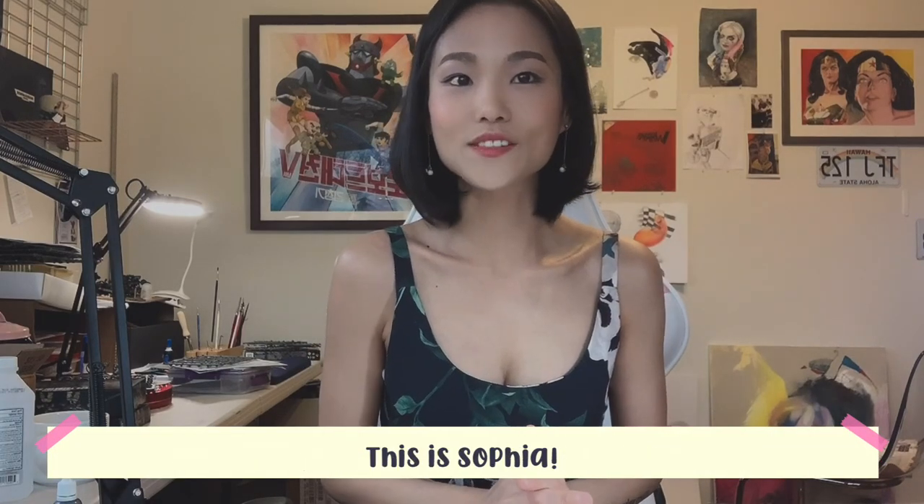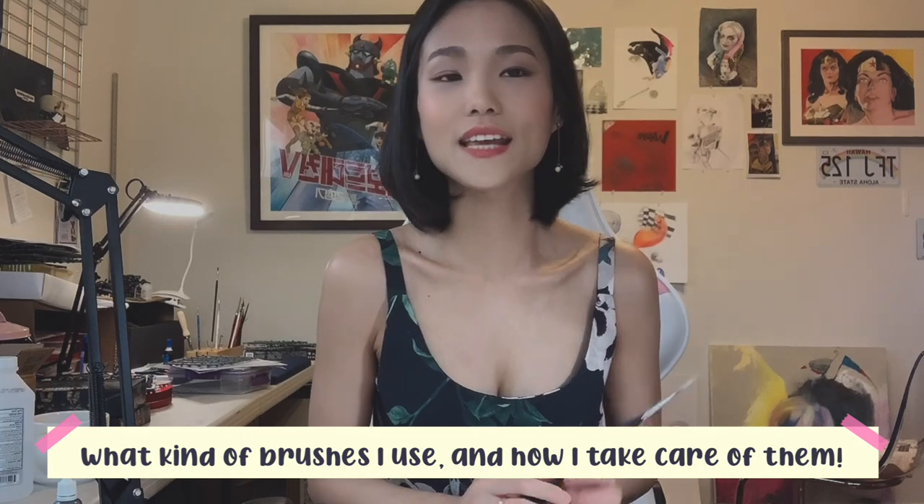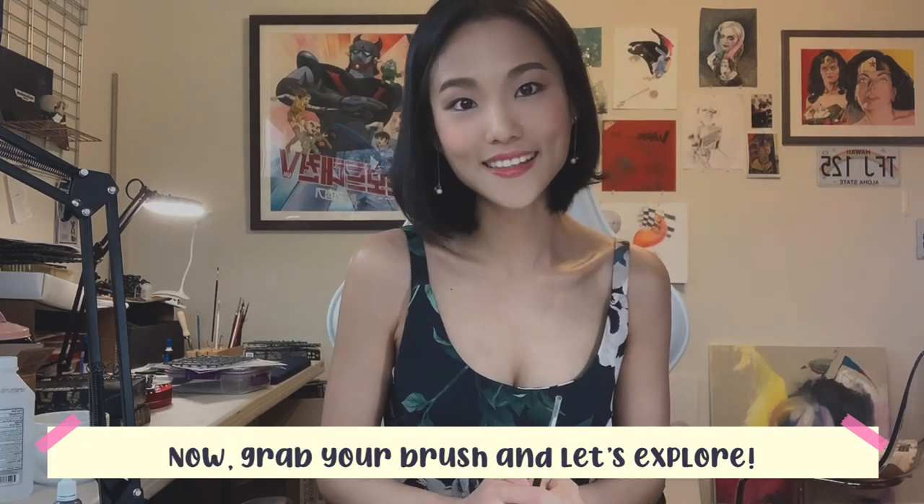Hey guys, welcome back to my channel, this is Sophia. Today as promised I'm going to show you guys what kind of brushes I use and how I take care of them. Now grab a brush and let's explore.